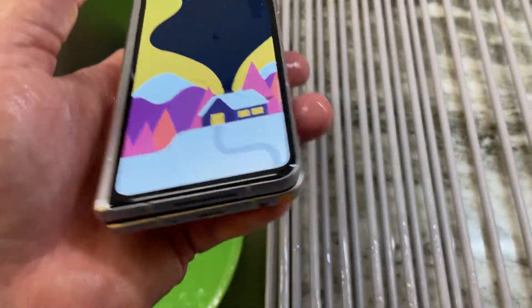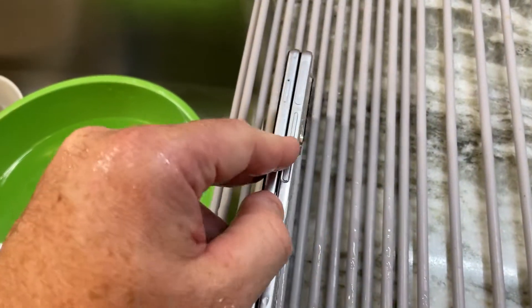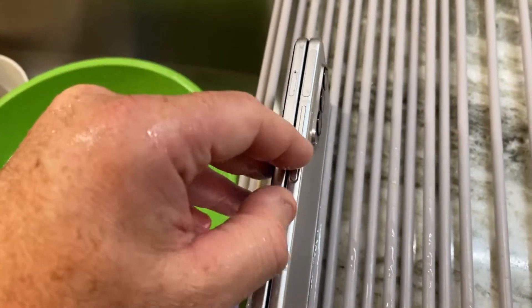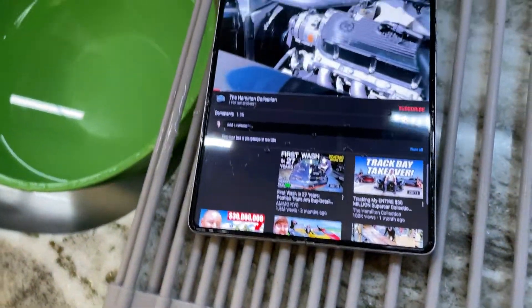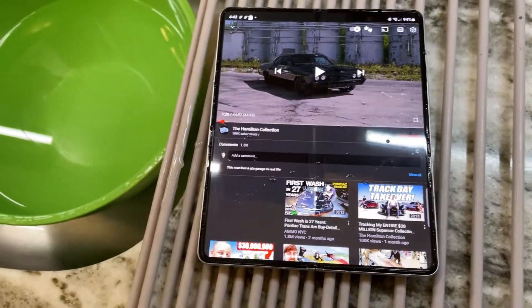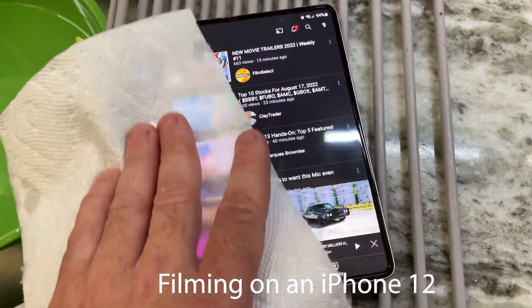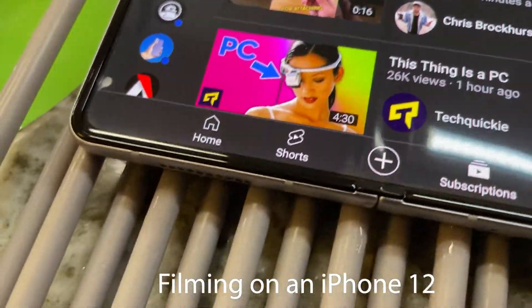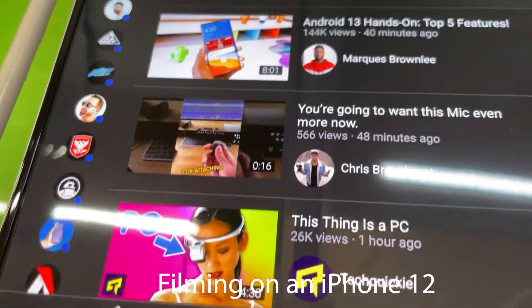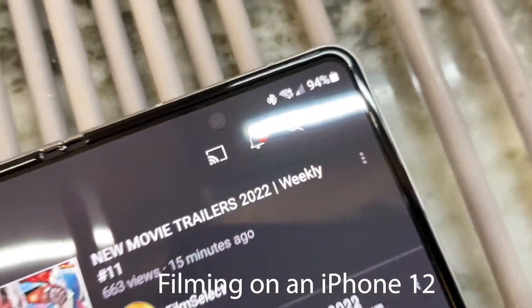Speakers even sound pretty good. This is really good. Let me see if I see anything underneath the screen here. This does have a screen protector that is really mint — definitely came from the factory looking like this because it's so perfectly put on. I'm not seeing any sort of indication of water being put in, even on the camera.